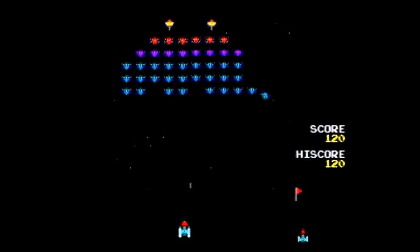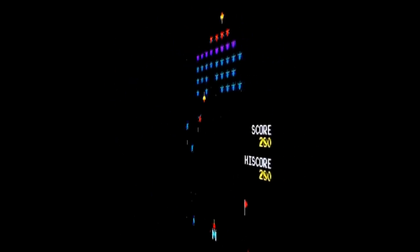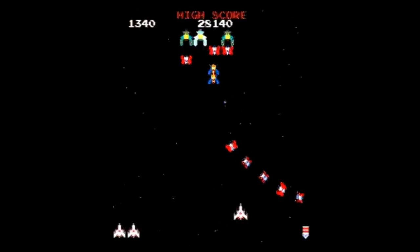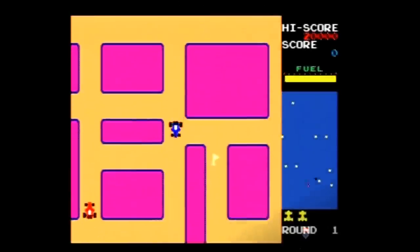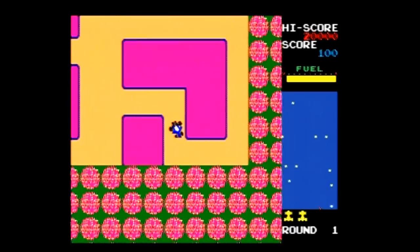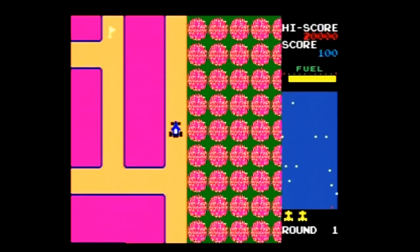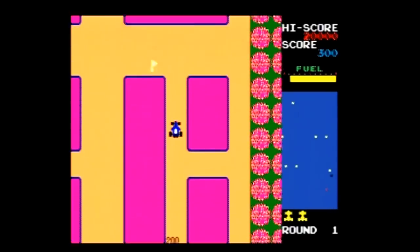The ninth game is Xevious, one of my favorite classic shooters and it plays well here. The tenth game is Galaxian — it's okay but not nearly as fun as its sequel. The 11th game is Galaga, which is a real plus on this plug and play. The final game is New Rally-X, where you collect flags while using smoke screens to block enemy cars — one of those games that doesn't do much for me, even though it does control well.